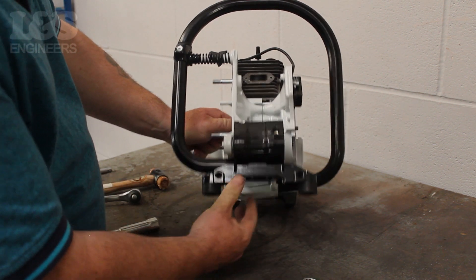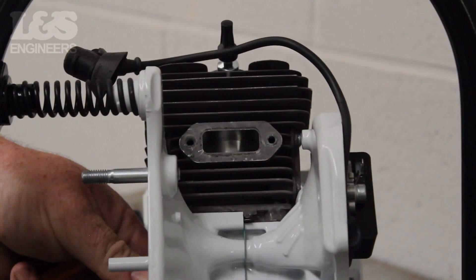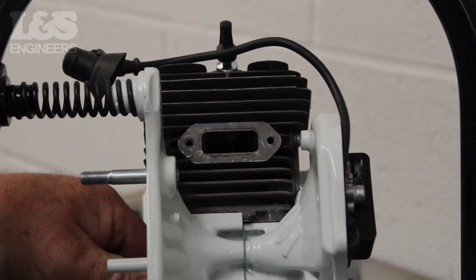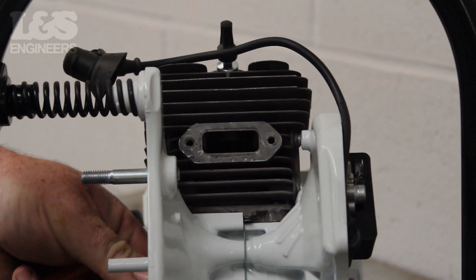From this position, you will be able to see the cylinder and the piston inside it. By turning the crank, you will be able to see the piston move. If the piston looks dry or scored, then you should replace your piston.